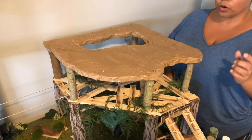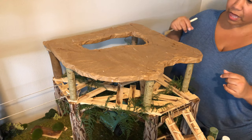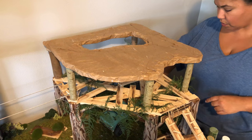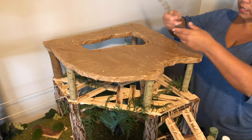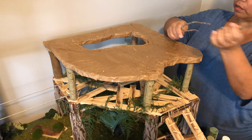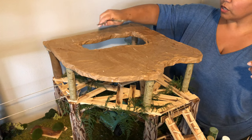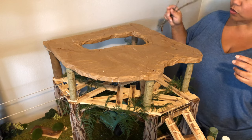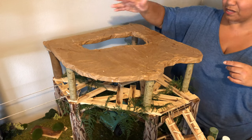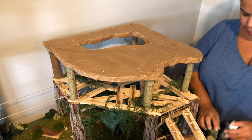Now we're getting ready to paint the top surface of our second platform. After we're done painting it, I went ahead and collected some twigs from the backyard and we're going to be filling in this area randomly - no pattern - just enough twigs to cover the area but not so many that vehicles can't drive over it. We still want to make sure there's some kind of challenge on there.